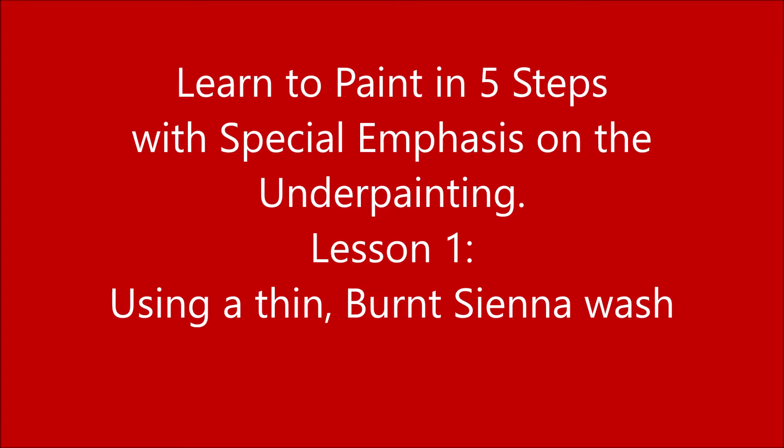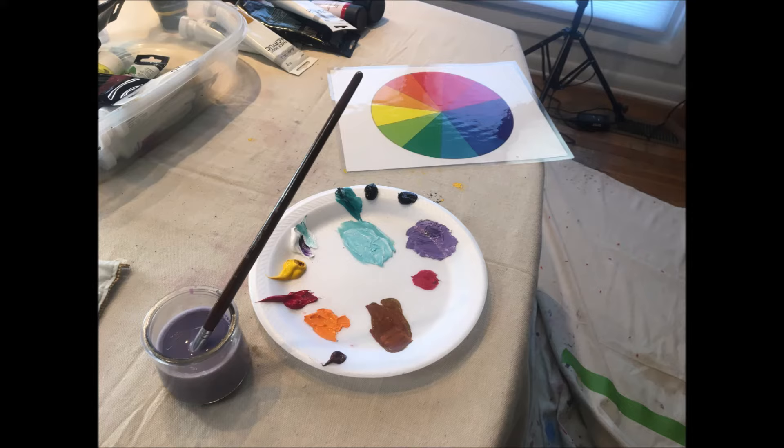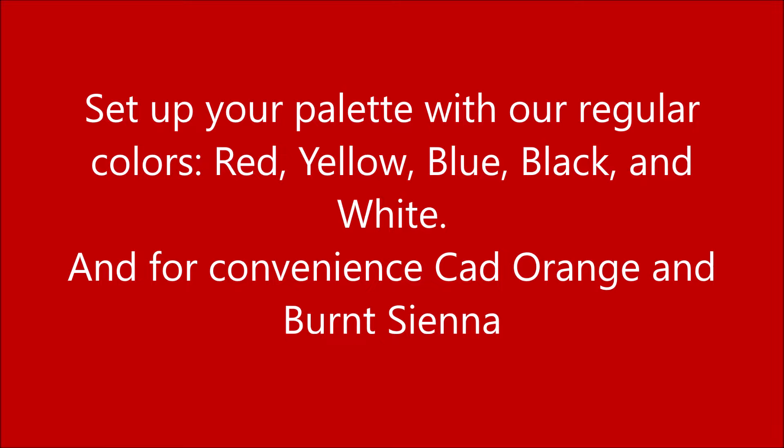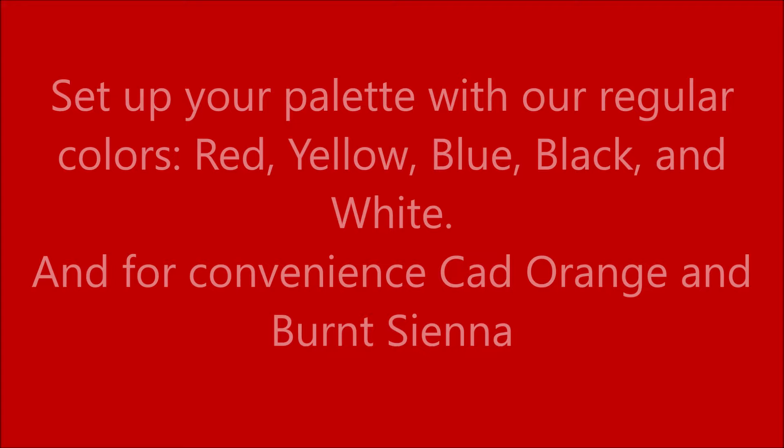Hello creative spirits and welcome back. This week I filmed a painting foundations class for Spring Hill Parks and Rec as part of their Brilliant Strokes series. This is episode one of Learn to Paint in Five Steps, with special emphasis on the underpainting. Today's class is simply using the burnt sienna underpainting that we've used in so many other paintings in the past, but it is step one and we will get a little more difficult as we go along. So let's get started.